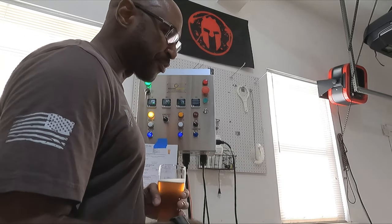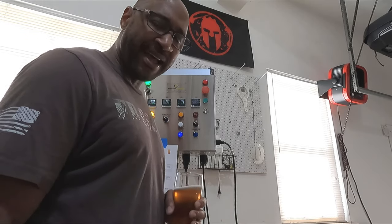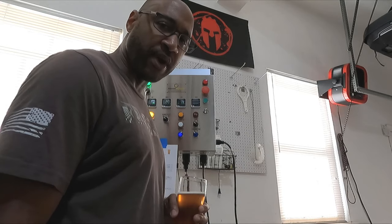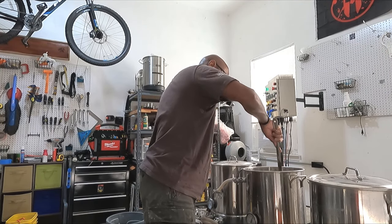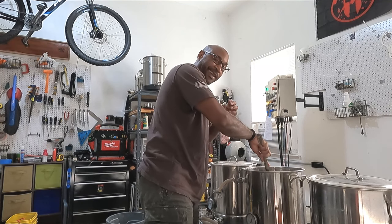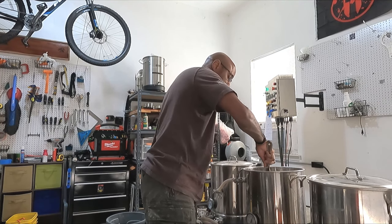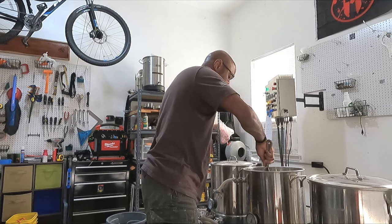I've been stirring this probably every 5-10 minutes to keep everything flowing, but it's been very labor intensive. I over-corrected and my grains are way too fine. It's time for the mash out. But because my mash is almost stuck, the sparge is almost stuck here, and I can't get it up to the 170 mash out that it's supposed to be.